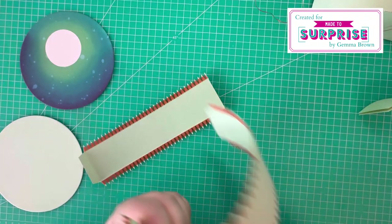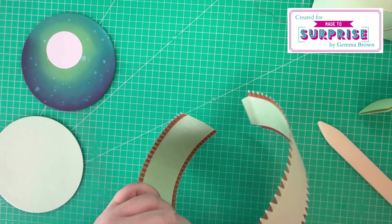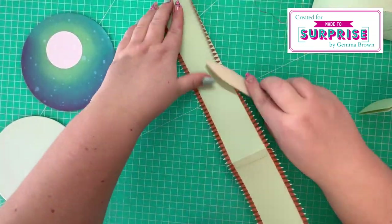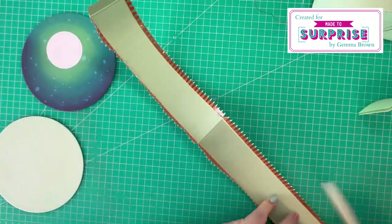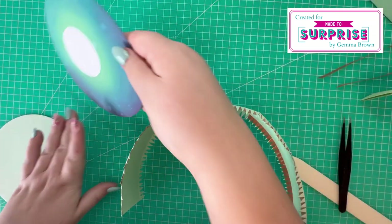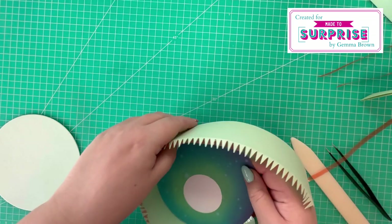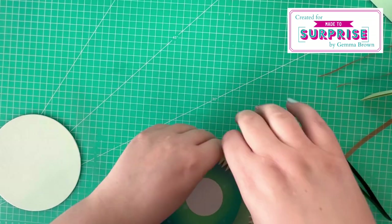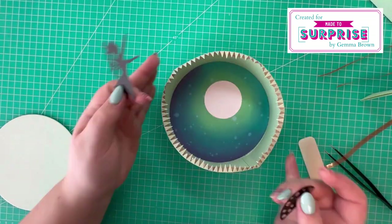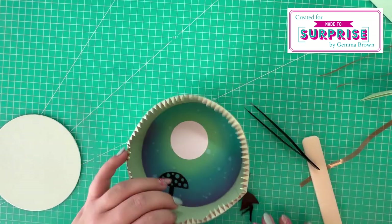Next I'm adding a curve into the cardstock to help it shape into that circular form. Then I'm using quick grab glue and attaching both of the side panels together. I remove the red liner tape from one of the side panels and start curving it around the ink blended background. Once curved around the entire circle, I add some quick grab glue to the last tab and attach the two side panels together, then burnish around the circle to make sure I've got good adhesion. Then I move on to adding the silhouette pieces inside the circle.